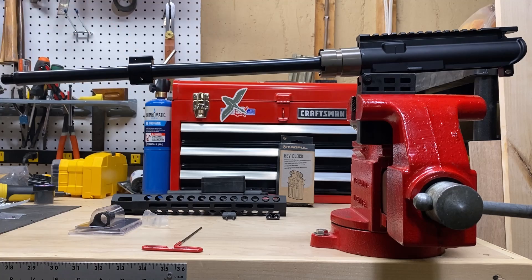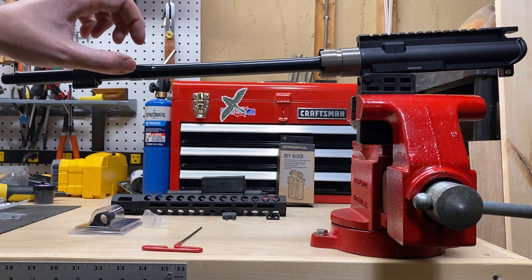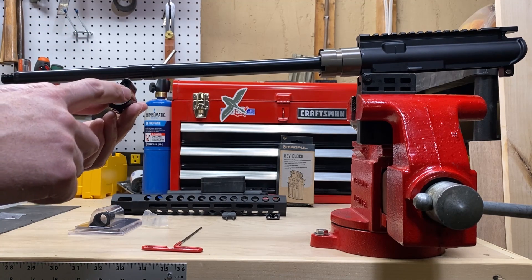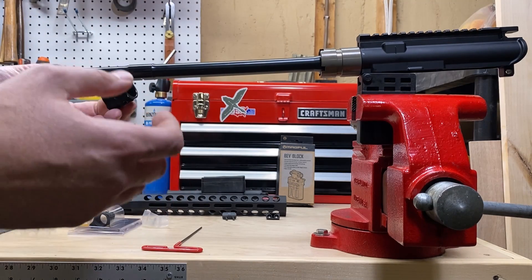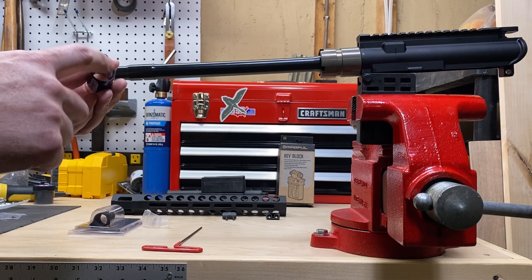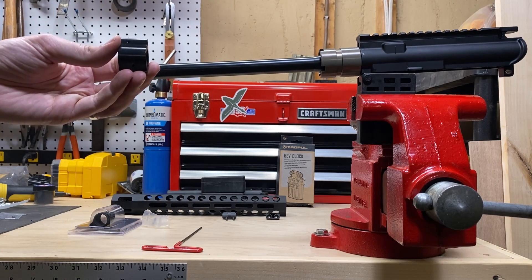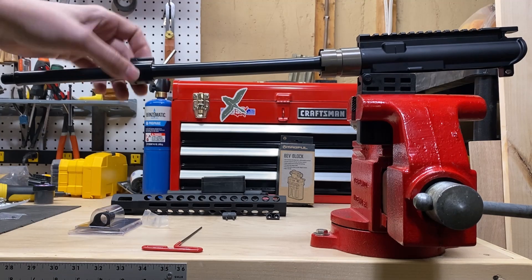The thing we wanted to show is that this particular gas block isn't all that impressive. The gas journal on a barrel is supposed to be 0.750 inches, and the interior diameter of the gas block is supposed to be 0.750 inches plus or minus a few thousandths. There's a window of tolerances for the external diameter of the barrel and the internal diameter of the gas block. Just because something says it's a 0.750 gas block doesn't mean it's on the high side or low side of that tolerance window.